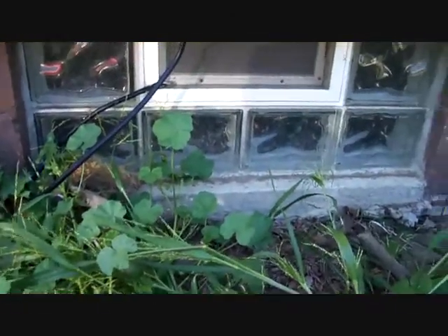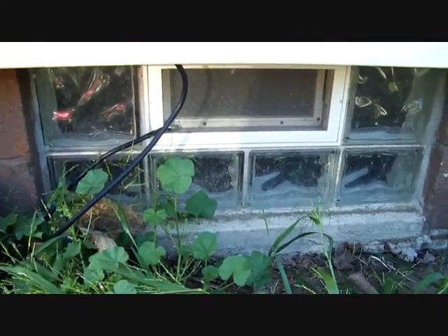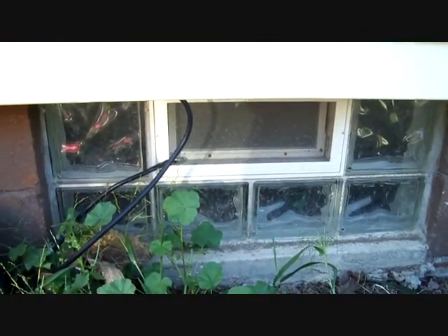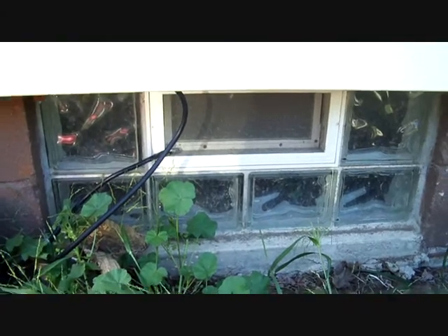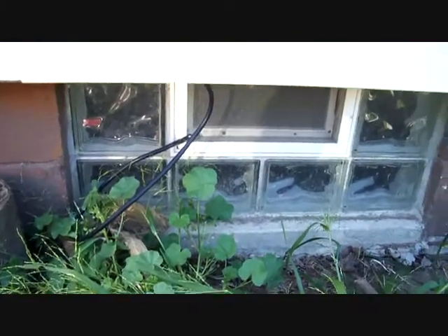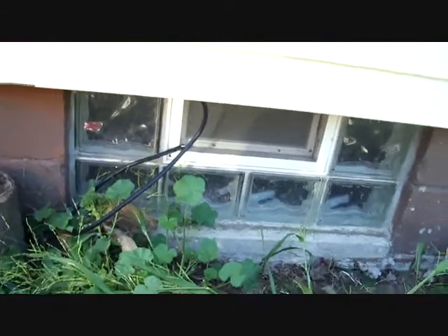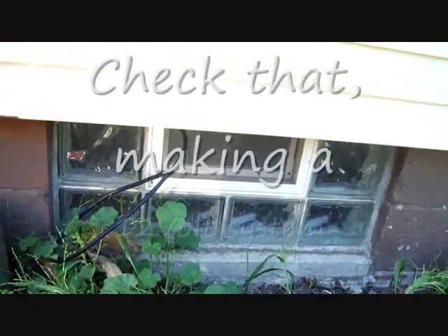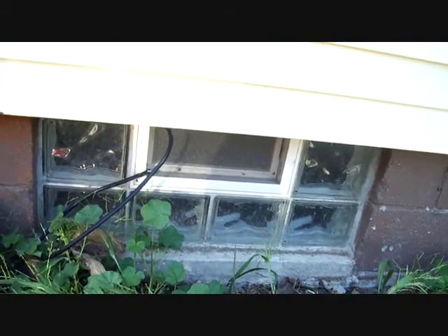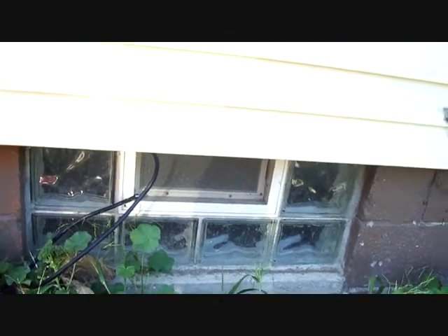I'm going to have my power supply down there, and that window right there is going to have a couple of small fans to get all the acid smell out and keep it ventilated real good. You want to do that because battery acid fumes can be toxic. Depending on how many batteries I have, I'm going to run a 48-volt system. I'm not sure how many batteries I'll use just yet, but I'll let you know when the time comes.